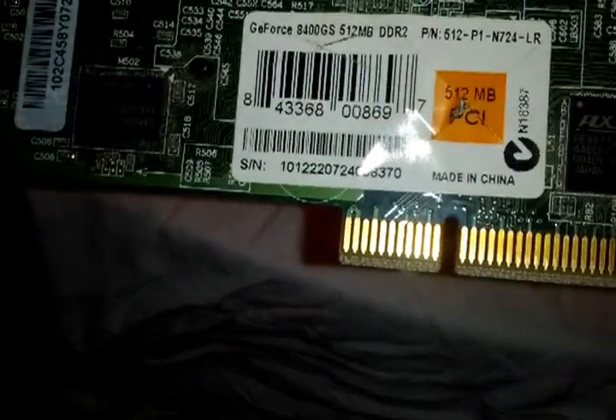This happens to be an NVIDIA — looks like 512, I'm just guessing. Yeah, there you go, if it's clear enough for you: NVIDIA 512 GeForce. Alright, that's the first order of business.